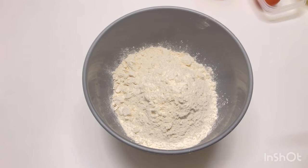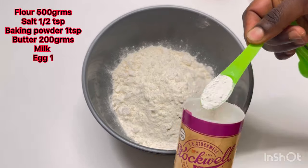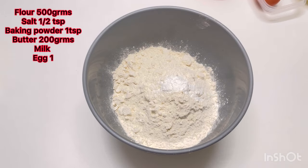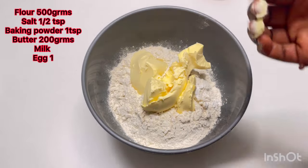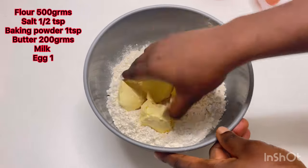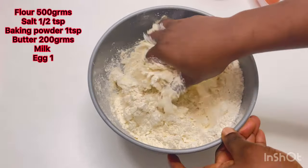In a clean bowl, add 500 grams of flour, one teaspoon of baking powder, half a teaspoon of salt, and 200 grams of cold butter — yes, you can use cold margarine for this. Wash your hands very well and incorporate everything until you have a breadcrumbs texture.